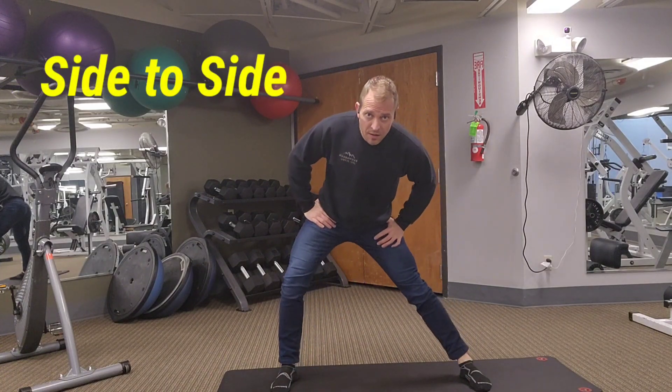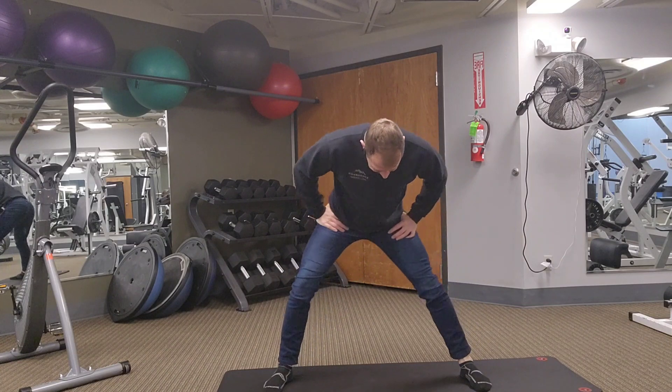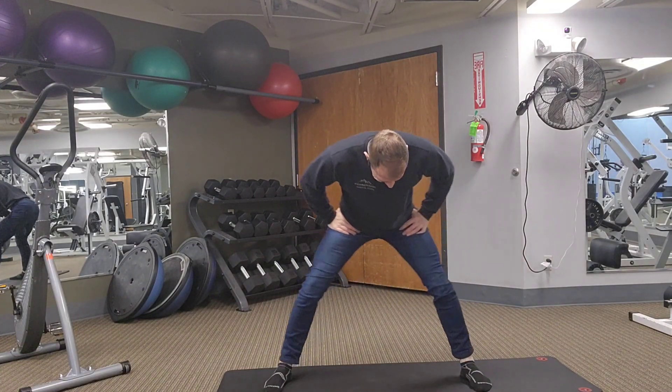Now you're just going to gently start out moving side to side, enough to feel it in the inner thigh on the straight leg. You don't have to go real low to do this, but it does help if you lean into the straight leg.